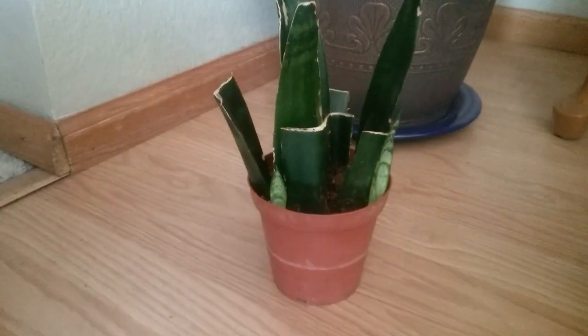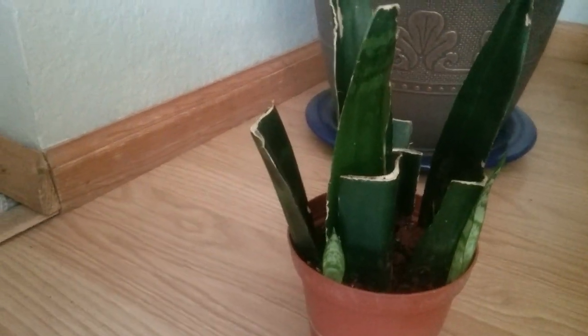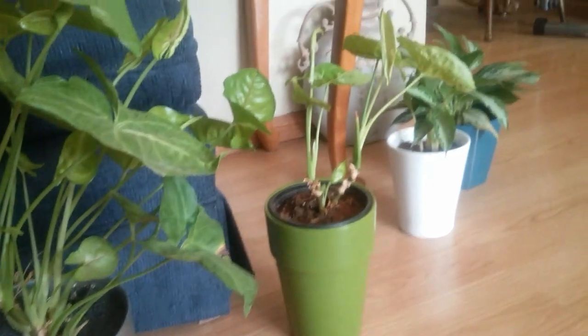Once the new growth gets taller it'll look pretty much like the mother plant. One thing about the snake plant — when you do cut a stem, they can produce different variegation from the original stem. As you can see, the original stems are solid and the ones coming out are variegated. So this is a lot of plants that I got here just by clipping some, putting some in water, and some directly into the soil.